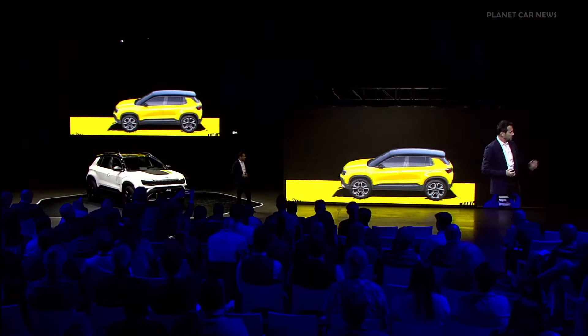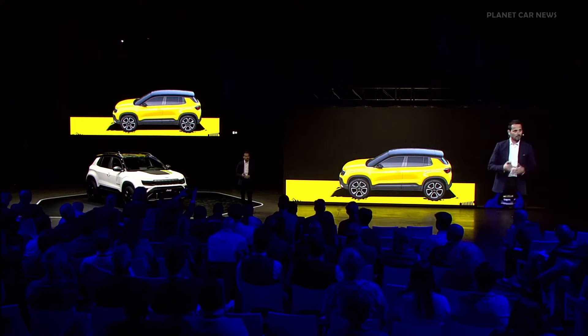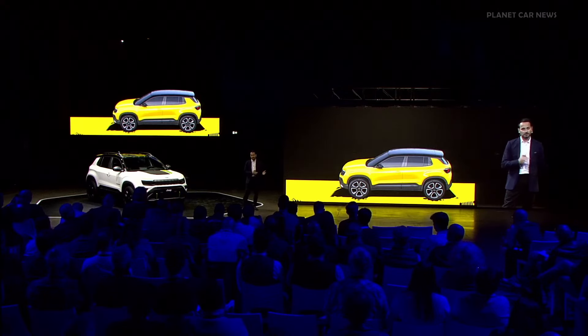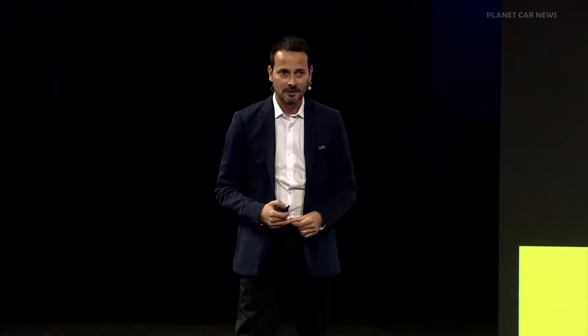We gave this vehicle the biggest overall diameter tire possible on this platform, the highest ground clearance possible, and the breakover angle and departure angle required by the Jeep brand. Now I would like to show you this presentation that will help us understand what we changed to transform the Jeep Avenger Frontier Drive into the Avenger 4x4.